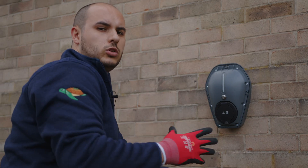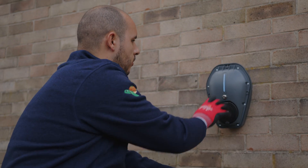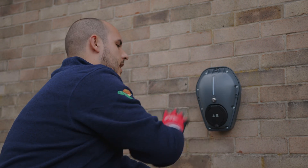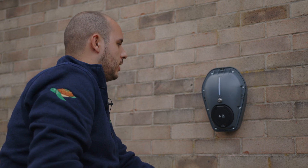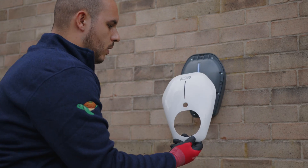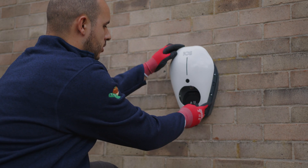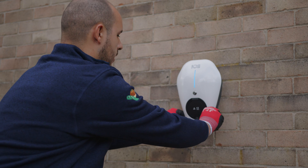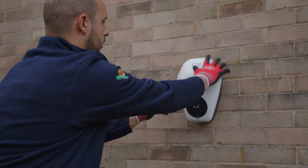There we have it — once all the front screws are in, the front of the charger is nice and secure to the back plate. Now we're ready to put the face plate on. We've got the white ICS front cover, and we pop that on the front of the charger — straightforward, just ensure it's nice and secure and clicked on.